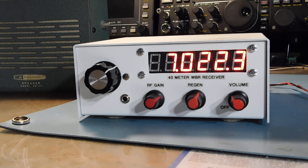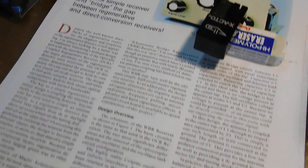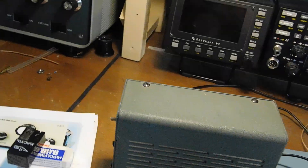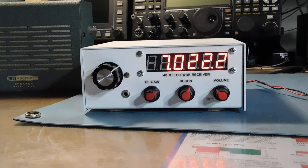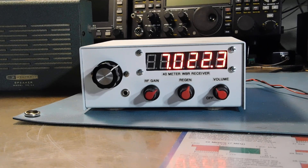By the way, it tunes from 6998 to 7311 kilohertz, DC tuned — the whole bit. From the August 2001 QST Magazine article on the WBR receiver by Dan, M1BYT. Nice little circuit that I just made a few modifications to. The actual Wheatstone bridge design came from that article.